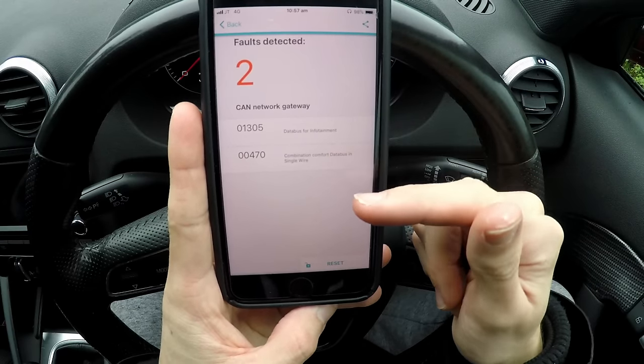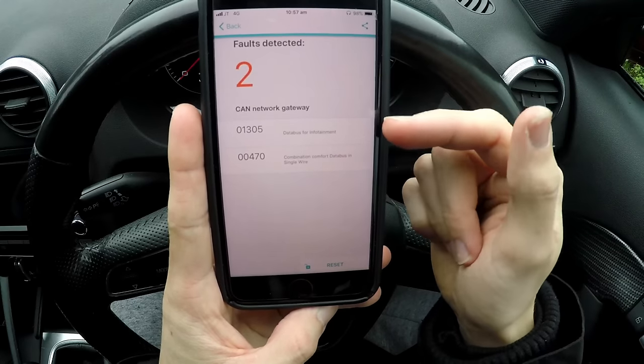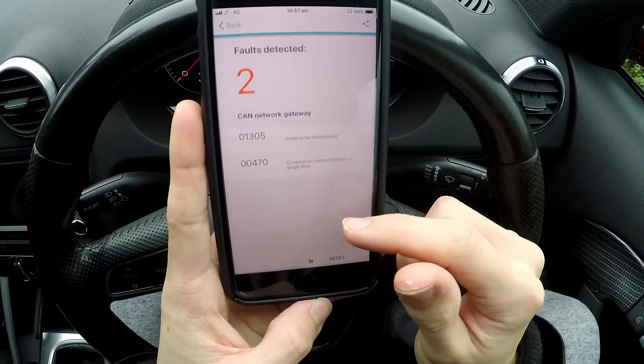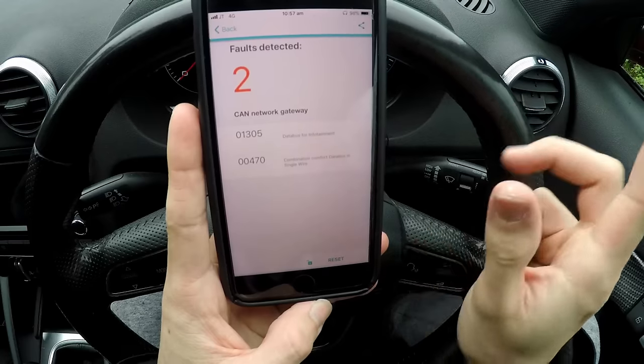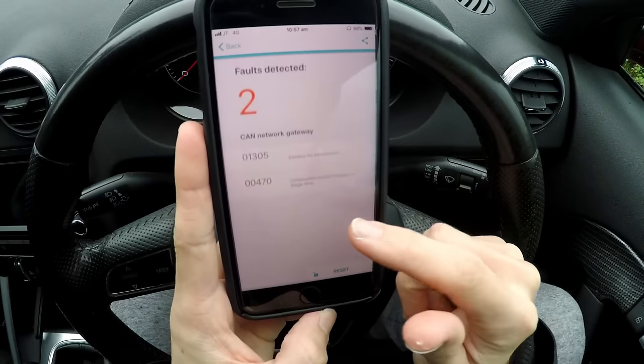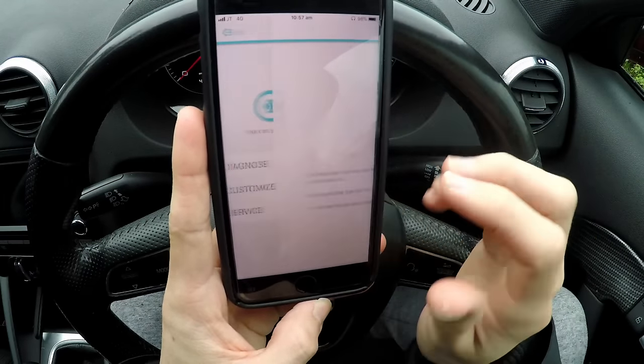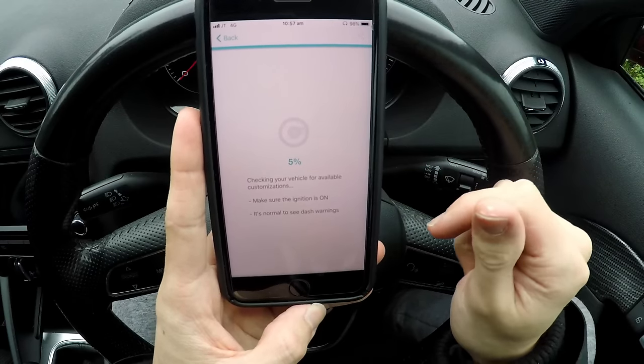Once it loads, this is what comes up — these are your faults. I have two little faults I can't really get off; I think it's something to do with the cat system but it doesn't bother me. After faults, the best thing about this is the customization.